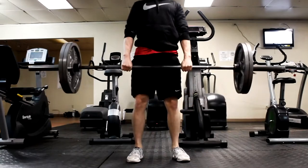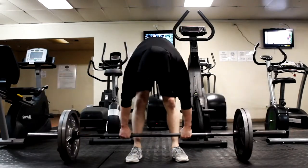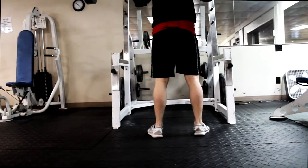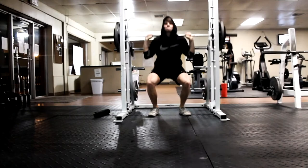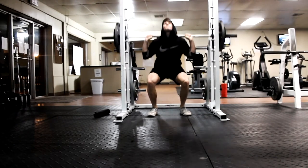Do not forget to stretch before you work out — that is always the most important part. You can get so much higher numbers in every lift if you stretch first. Try these workouts on your next leg day and they could really help improve your squat and your deadlift.